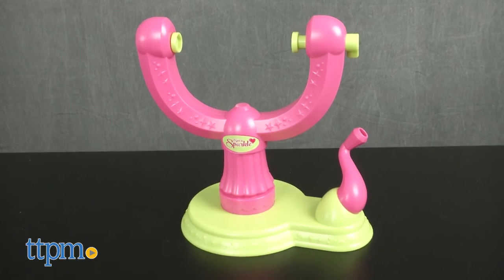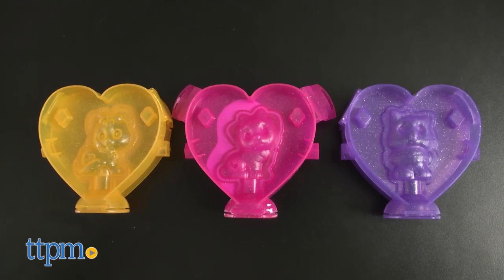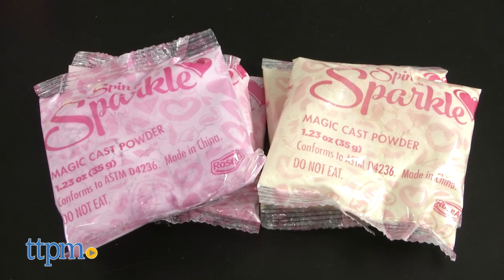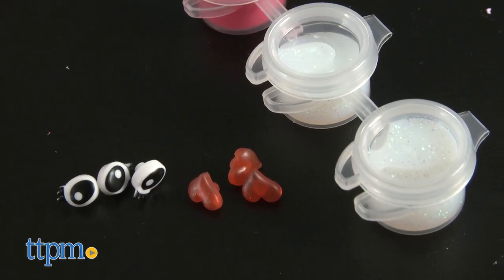This set comes with a Spin & Sparkle Pet Maker, three pet molds — cat, dog, and owl — six magic cast powder packs, six sets of eyes, and glitter.